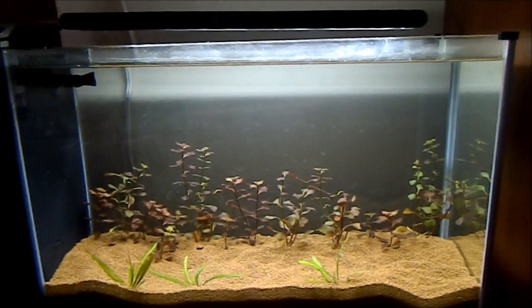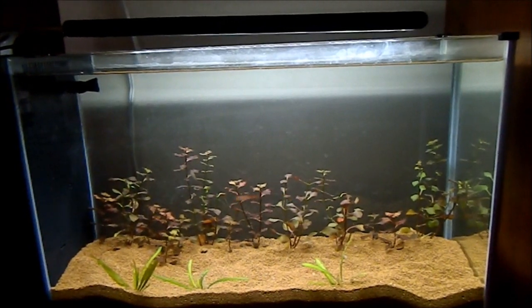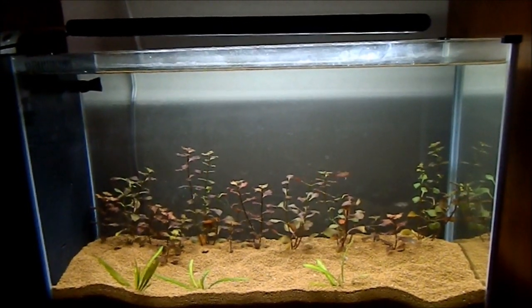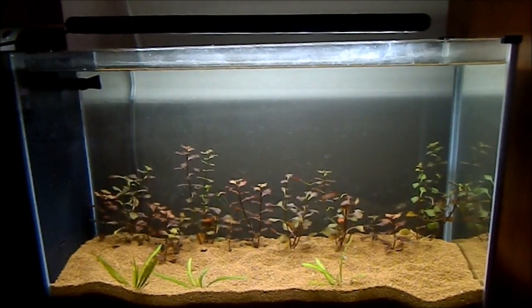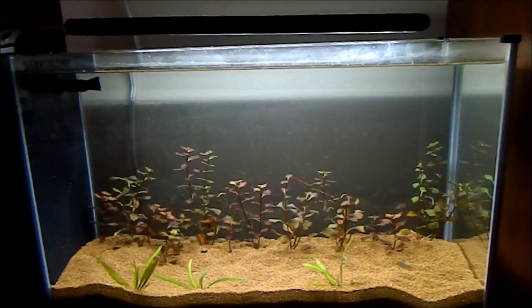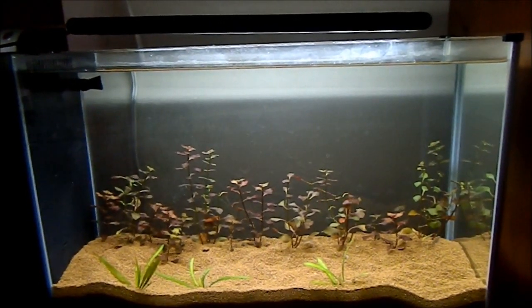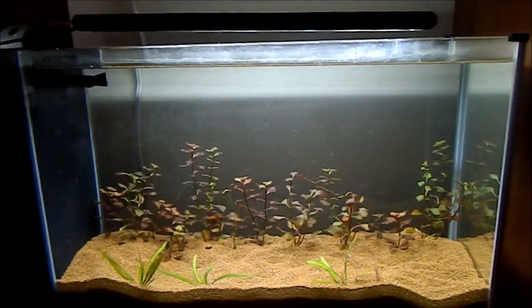Right now this is the home for the Scarlet Badis — I have three of them. One apparently jumped out. There is a lid for this tank but I didn't want to use that lid, so one did jump. Gotta hate when that happens. But I'm gonna take it slow with this tank and enjoy it more.